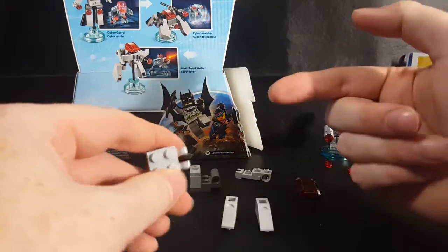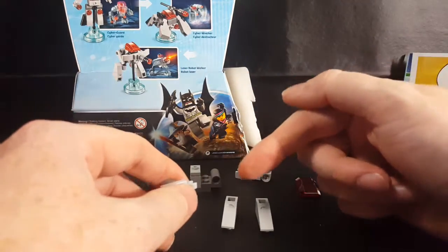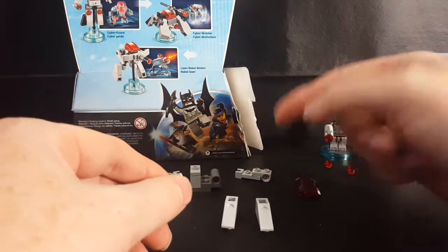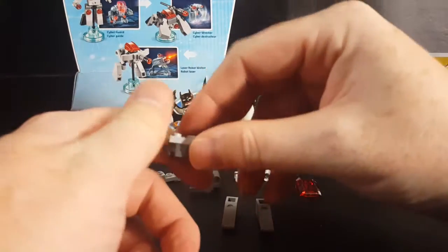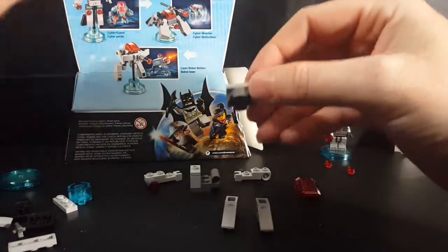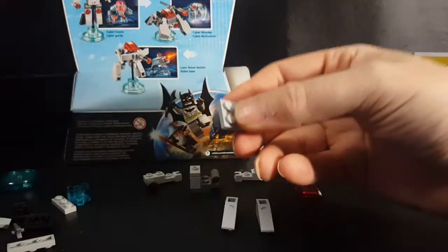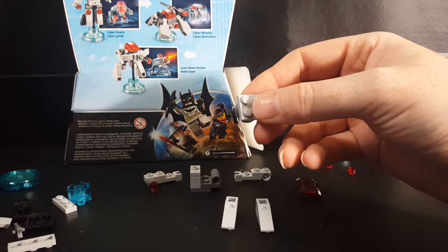If you guys are having trouble following along with me, I will leave a link to the PDF file on LEGO's website that you guys can download — your parents can download — and you can build along with me if you don't have the LEGO Dimensions game but you have the Cyborg set.